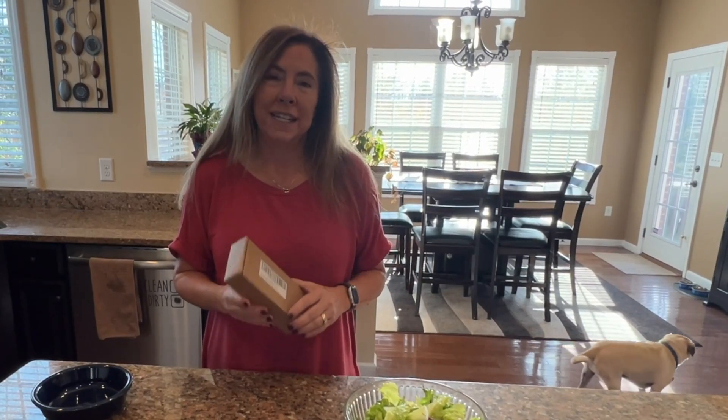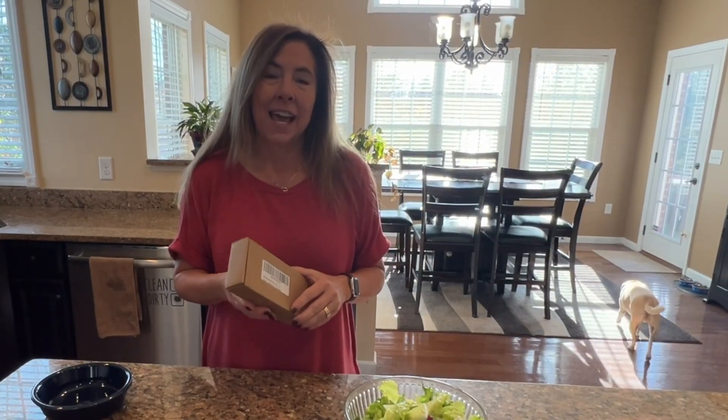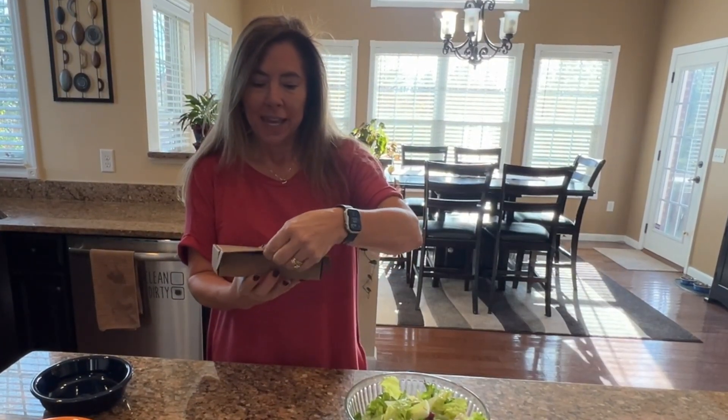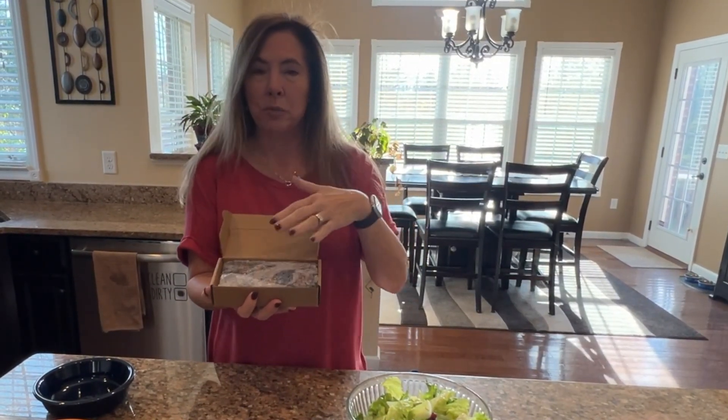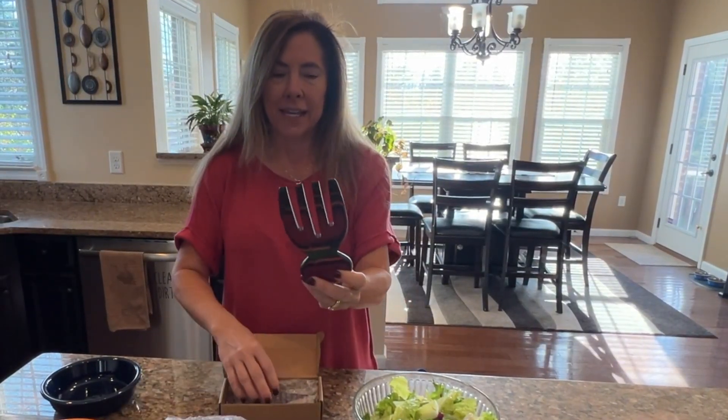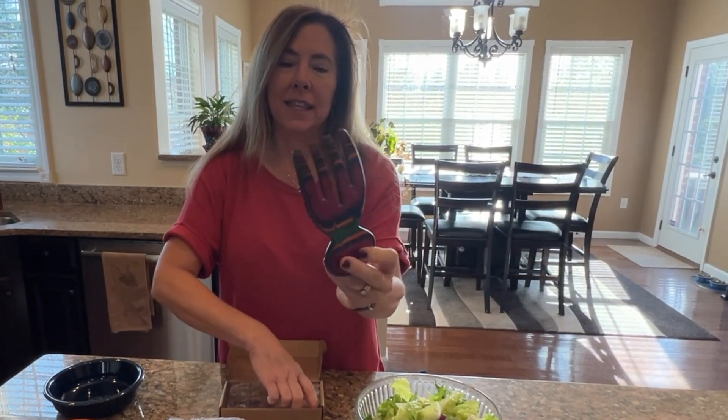Hi guys, I have been wanting these salad hands for so long and today I am so excited to show you in this box, which would be great for gift wrapping, are these salad hands. Look at that. These are gorgeous.